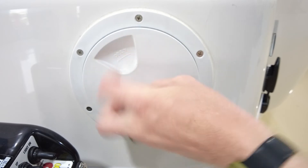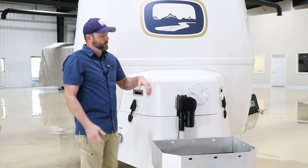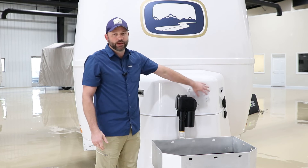You want to be careful with the deck ports because if you get in a hurry, you can cross thread, which is not a good thing. So just a little bit of patience for that.